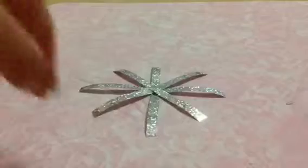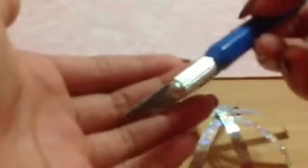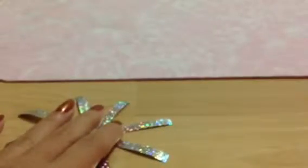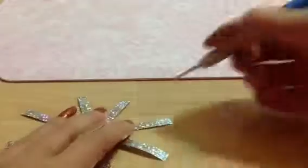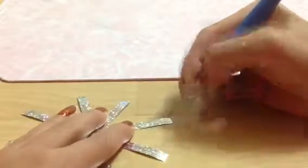Now I'm going to move the hot glue gun aside and take my exacto knife. If you don't have an exacto knife you can use a pair of scissors. What I'm going to do is make a slit through one of the strips of ribbon — as you can see it should create a hole, and I'm just going to make the hole a little bigger.